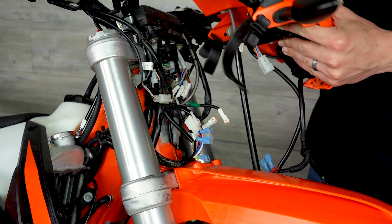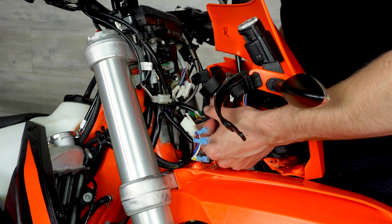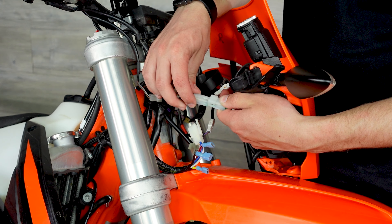The best way to get the number plate reinstalled is to fish the cables through and start plugging everything back in. First I plugged in both turn signals to the factory locations, then reconnected the ignition.